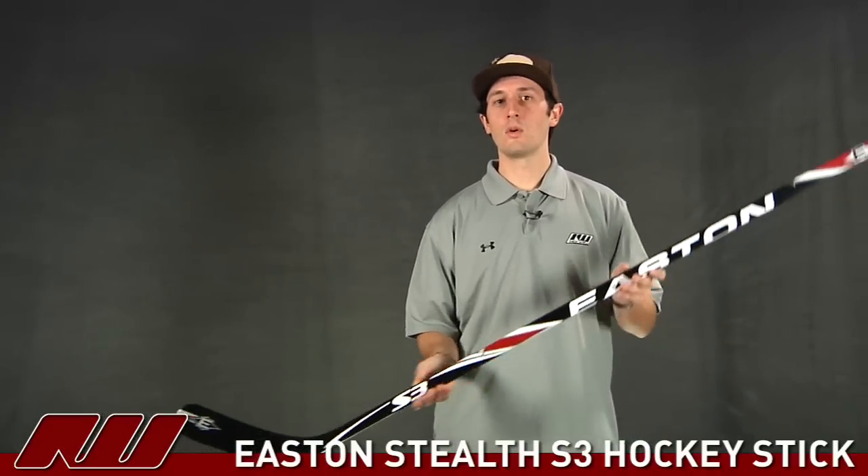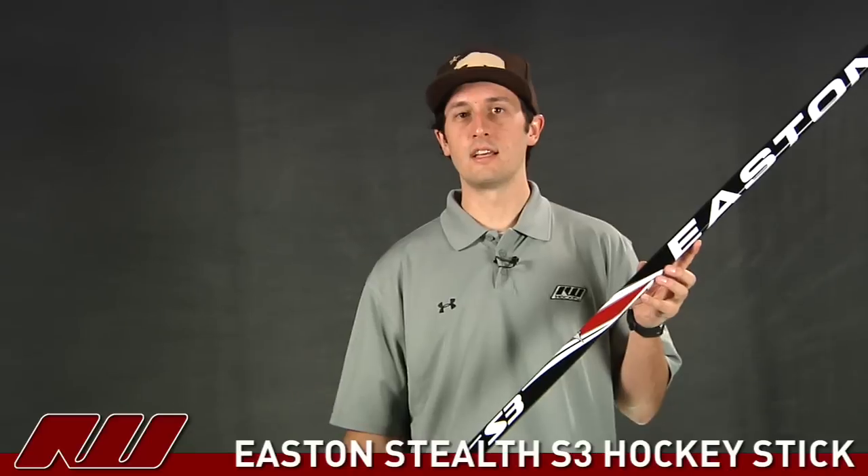So once again, this has just been a quick look at the Easton S3 hockey stick here at Inline and Ice Warehouse.